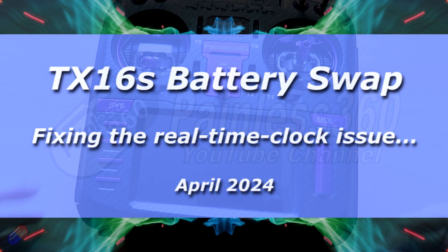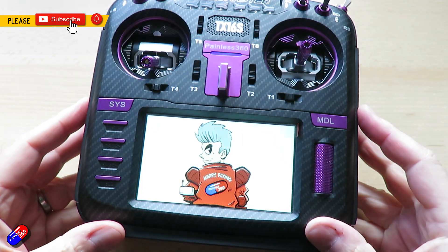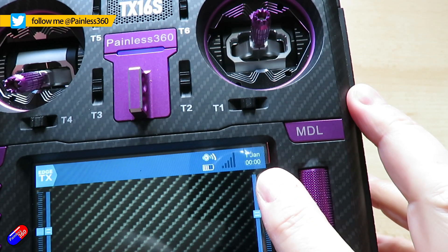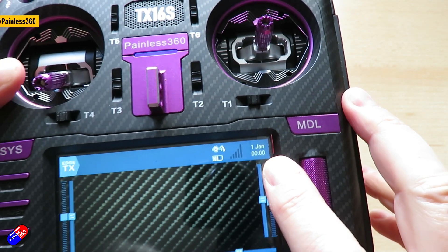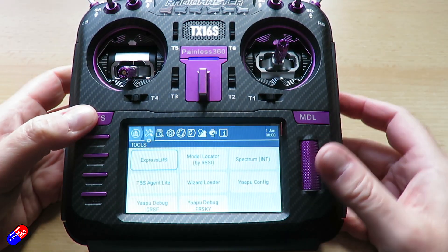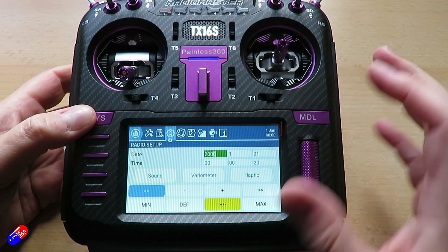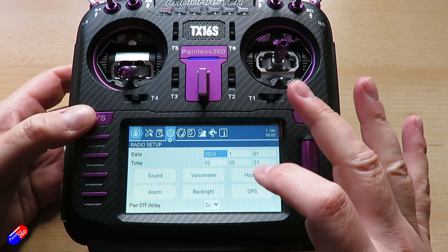Hello and welcome to this quick video about how you can fix a problem with the RadioMaster TX16S. There is a little CR1220 battery inside that's responsible for maintaining things like the real-time clock. If that battery eventually gives up, then when you power the radio on, you'll find a date of the 1st of January and the time will be 00:00. That's a great indicator that the battery has given up the ghost.